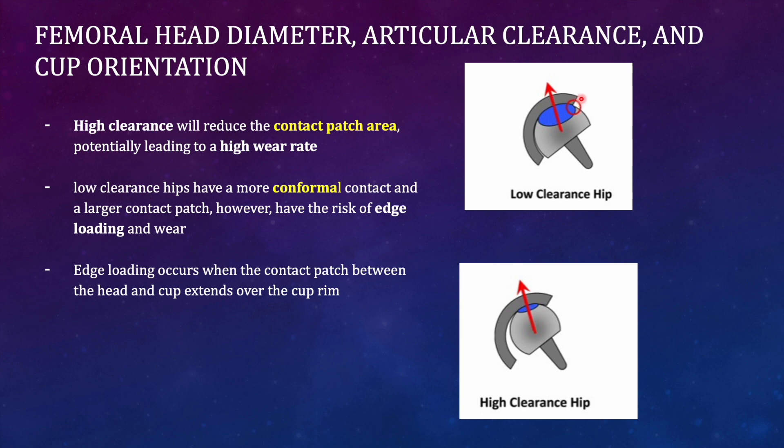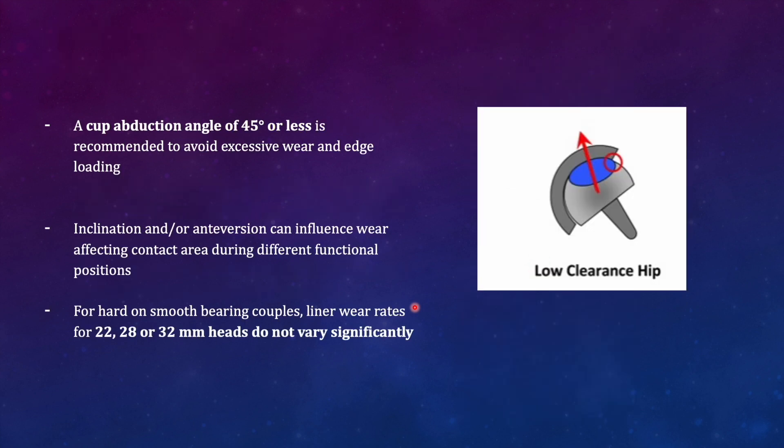This is known as edge loading — the contact patch area extends beyond the articular extent of the acetabular component. This usually happens when the acetabular component is rotated medially compared to the weight-bearing axis, so the inclination of the acetabular component needs to be increased so the contact patch area gets covered. Edge loading occurs when the contact patch between the head and cup extends over the cup rim, and it can be corrected by increasing the abduction of the acetabular cup. A cup abduction angle of 45 degrees or less is recommended to avoid excessive wear.